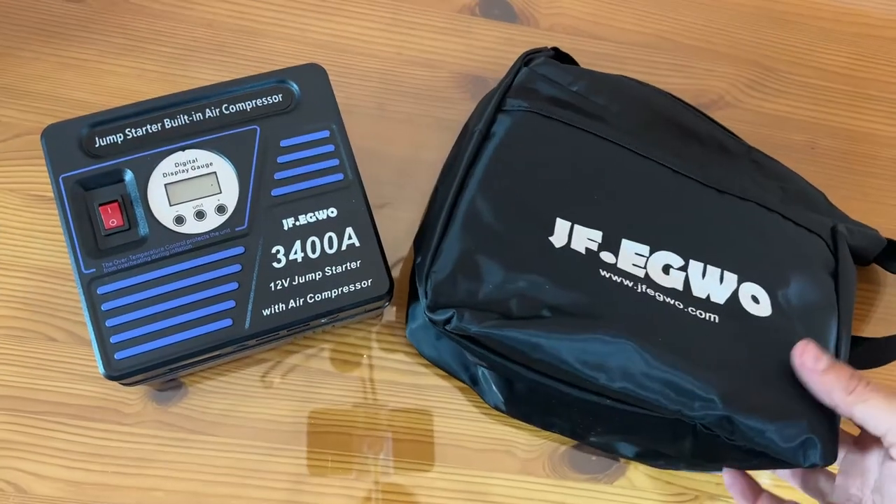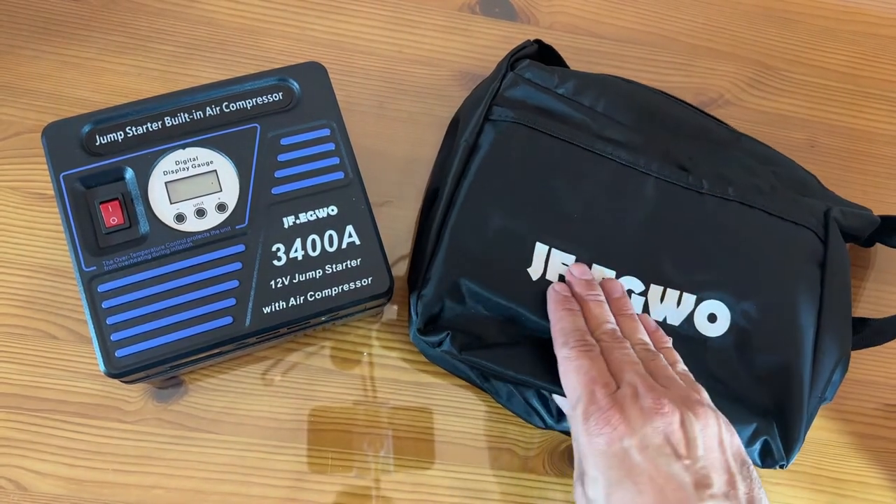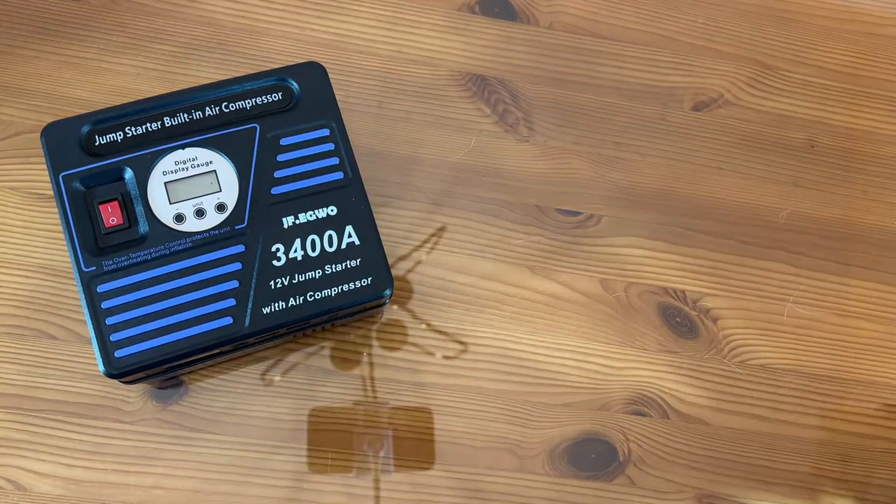All right, now let's go ahead and check out the up close portion of the video. Let's take a look up close at the JFEWO — this is a jump starter and air compressor. It does come with a nice bag.